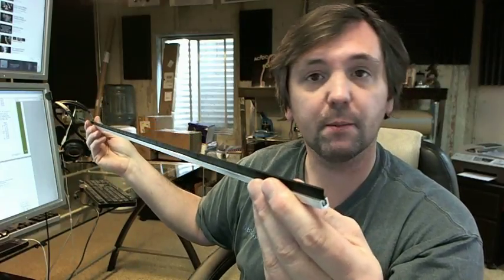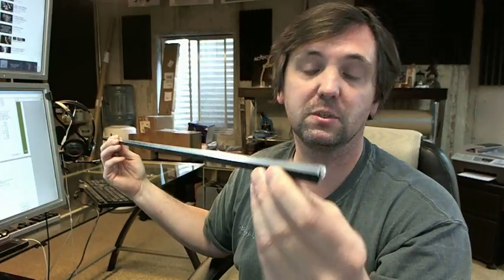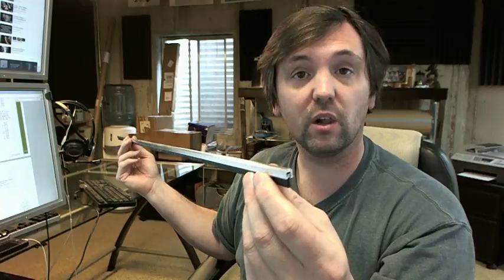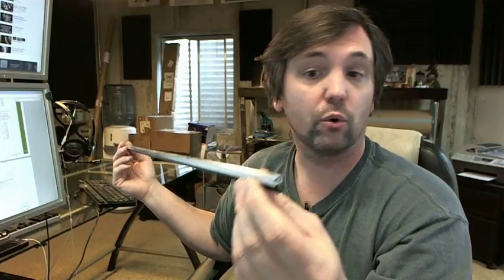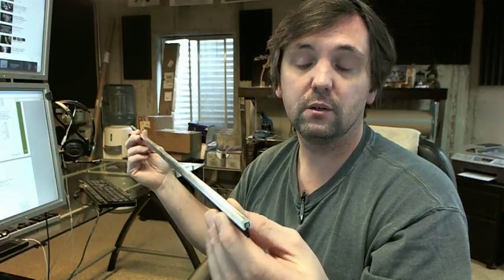This is a very common item. Mill workers, door manufacturers, and people who want weatherstripping concealed order this material. It installs into a mortise in the edge of the door, and it could also be a sill, a head, or a jamb.